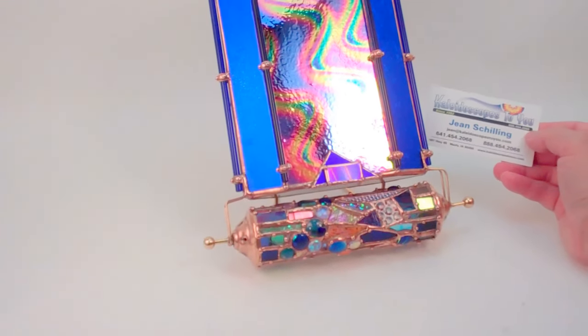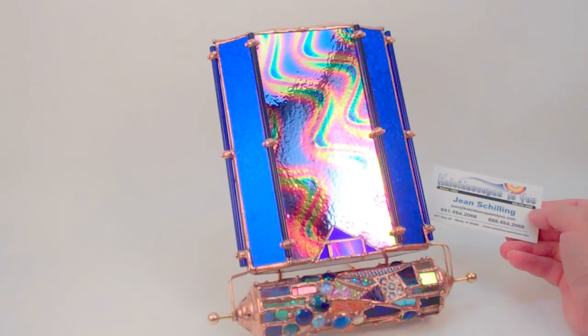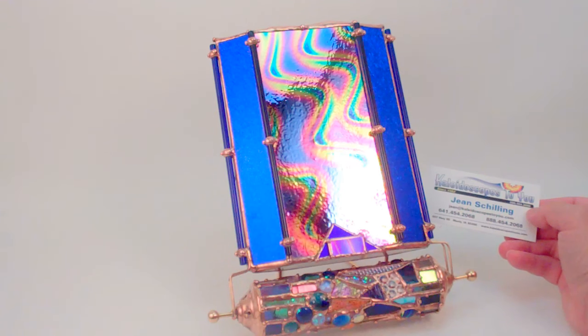This is Serendipity number 88, a gorgeous parlor glass kaleidoscope handcrafted by Sue Rio, and this is currently available at Kaleidoscopes2U.com.